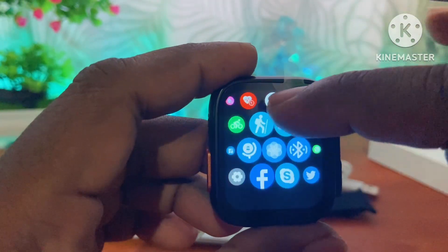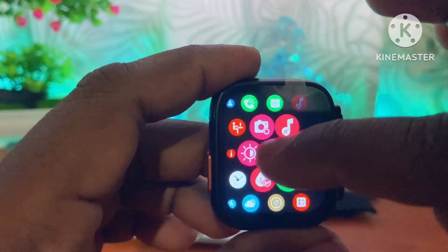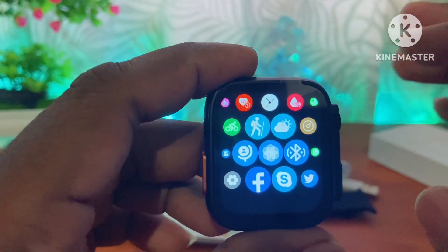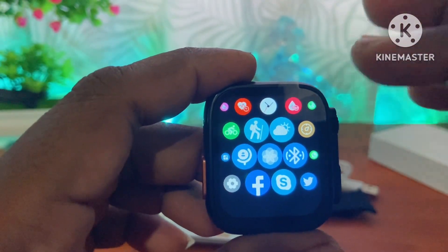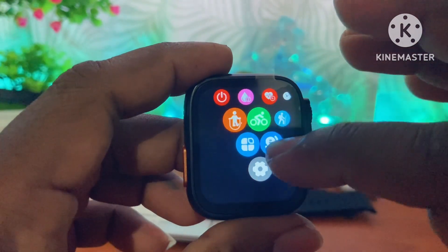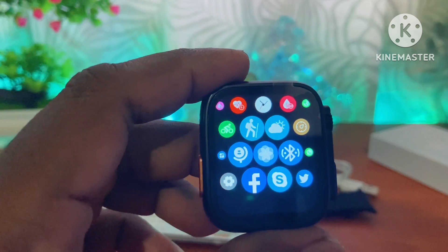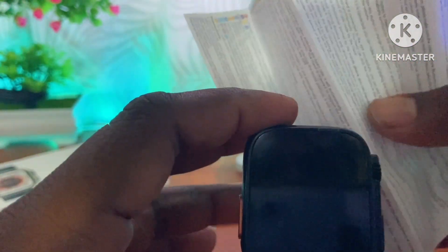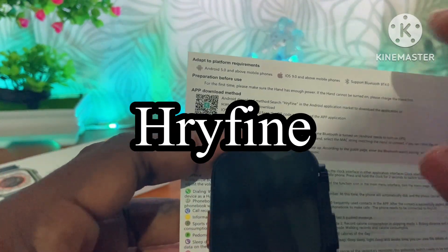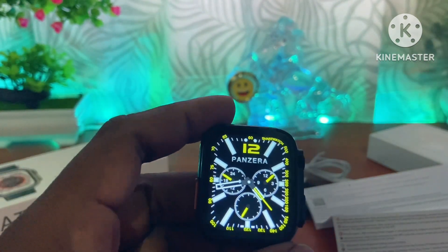The touch is smooth. You can see the display. The G-Van screen is visible here. You can see the G-Van is removed from this camera. You can connect to your smartphone with a smartphone.